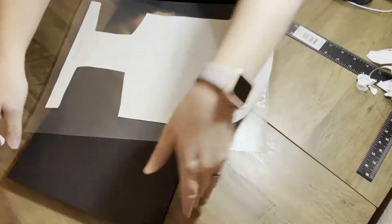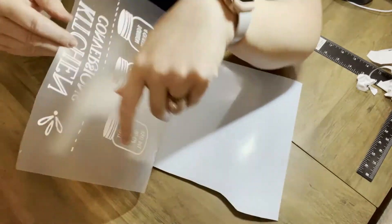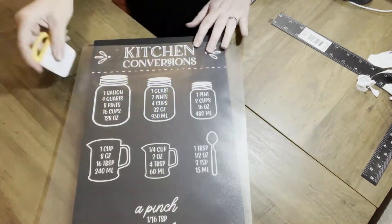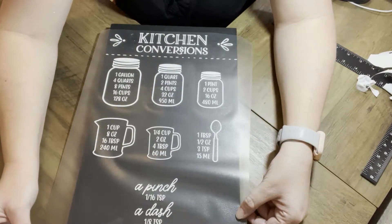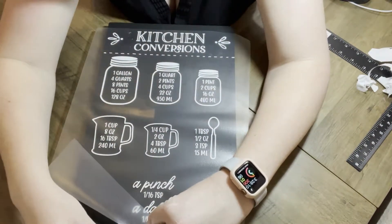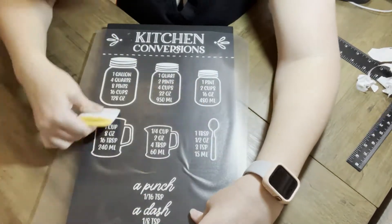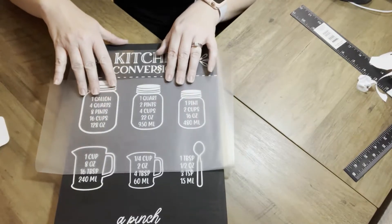I originally was going to make one myself, and then I looked online and found it for free and thought, this is way cuter than anything I could make — really easy. Just be careful when you weed it out, because it's easy to get things stuck to your vinyl. So I went ahead and positioned it and put it down. I really like the white on the black — it almost makes it look like you're using a chalkboard. It's really cute. This one is actually for my mom, and she has a black and white kitchen so I think she's really going to like it.